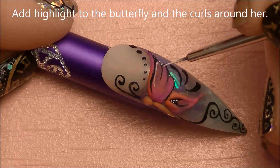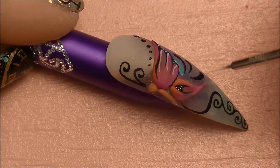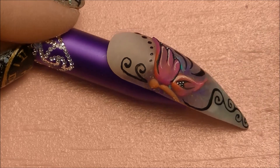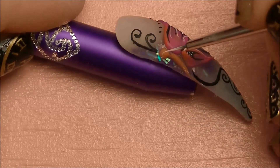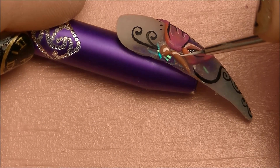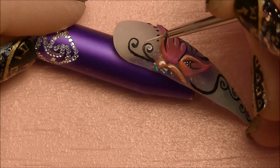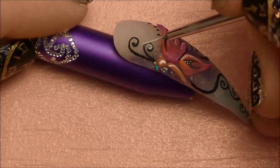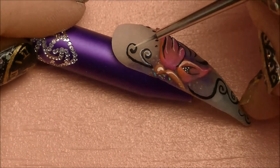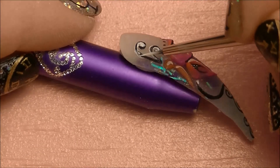Now I'm going to go along each black line that we created on her wings and highlight where I think the light would hit it — on her head and along her body. This is just going to give it more dimension without creating extra thickness on the nail. I'm also going to be highlighting the swirls. When you do this, you want to imagine where the light is hitting and hit everything on that side, so if you're highlighting the left side of your lines, highlight the left side on all of them.